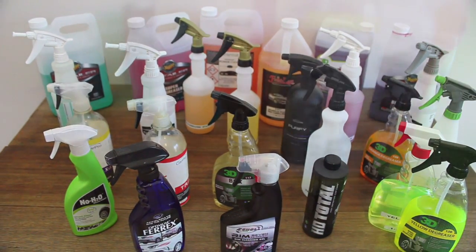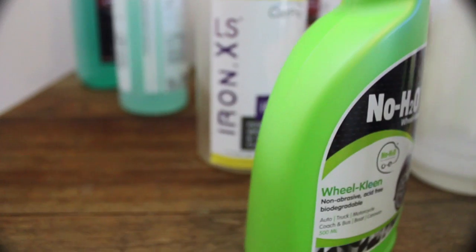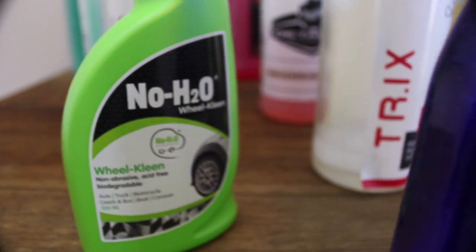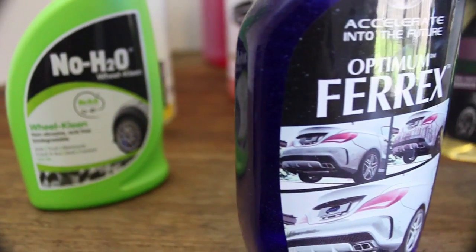When it comes to tyre and rim cleaning, there are a few main types of cleaners to choose from, such as all-purpose cleaners, degreasers, specific wheel cleaning products, and iron and tar removal chemicals.